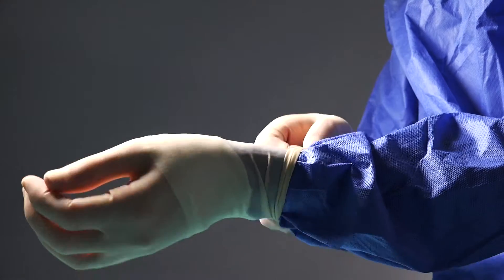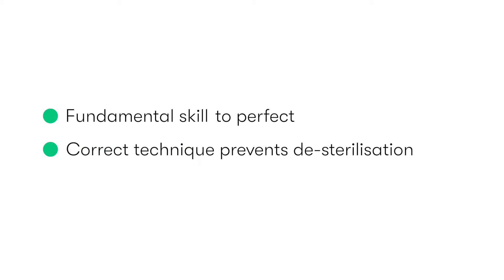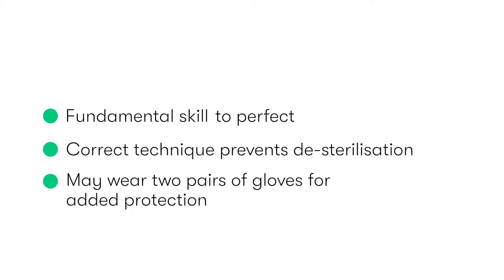Being able to don a sterile surgical gown and gloves in the correct manner is a fundamental skill for all members of the surgical team. It's vital that impeccable technique is used throughout the process to prevent de-sterilisation of the gowns, gloves and the instruments used during the procedure. The use of two pairs of gloves is increasingly common, and it's recommended to help reduce the risk of transmission of blood-borne infections from needle stick injuries.